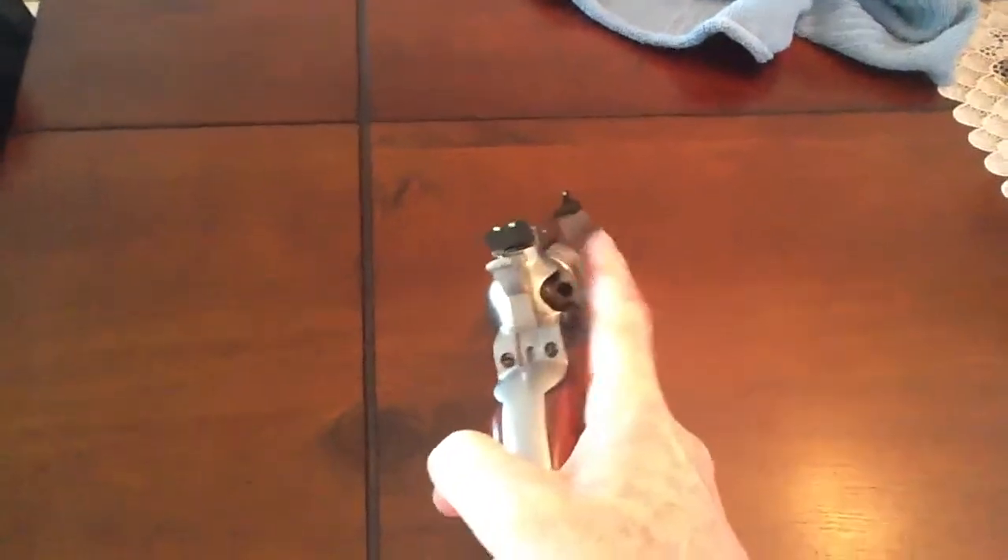As you can see, I'm doing a safety check. This gun is being safety checked. All good.